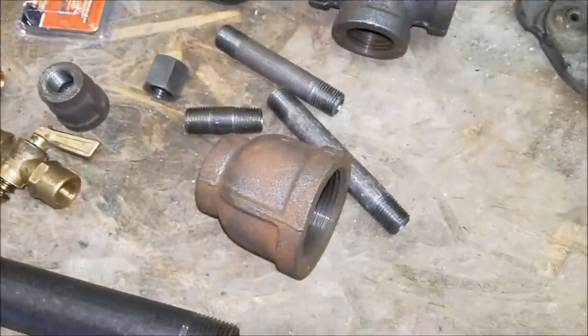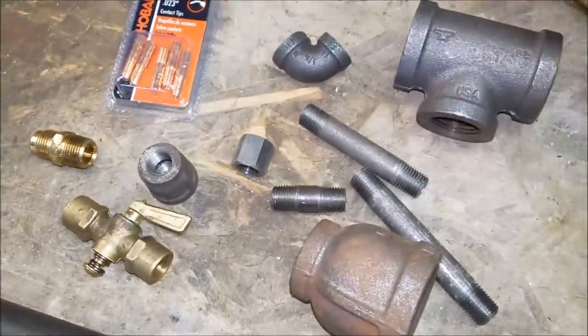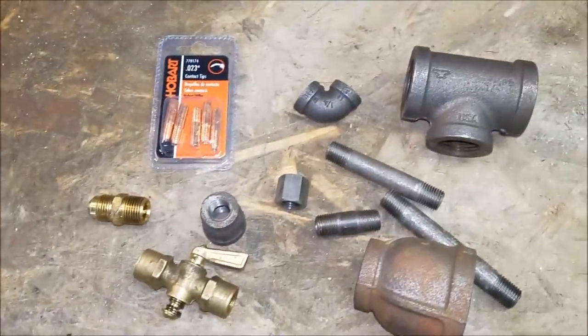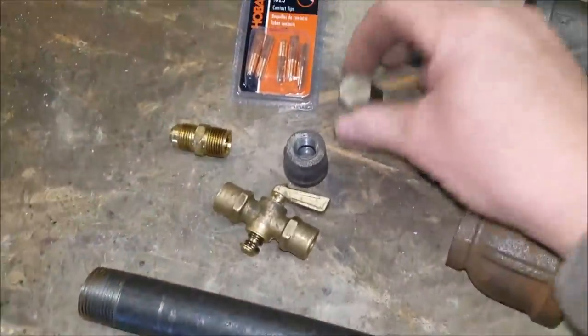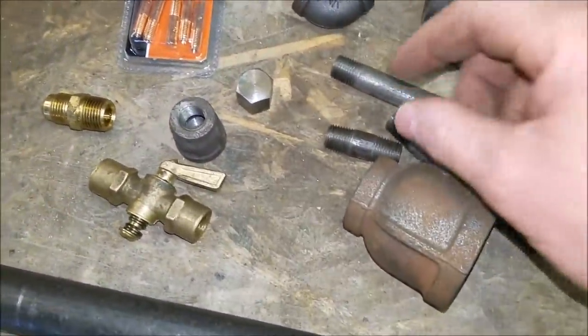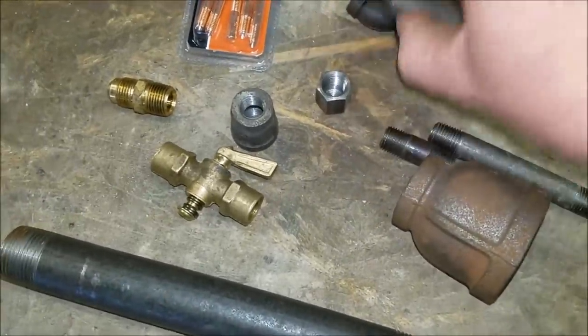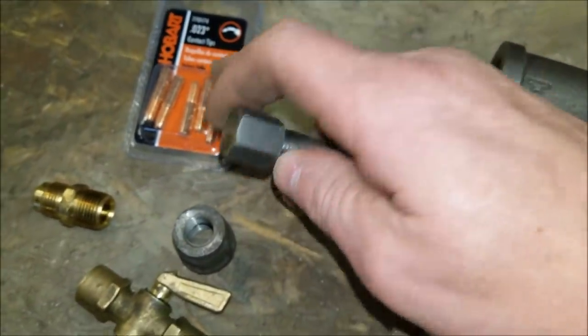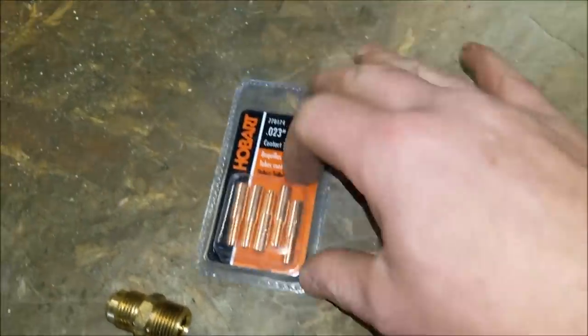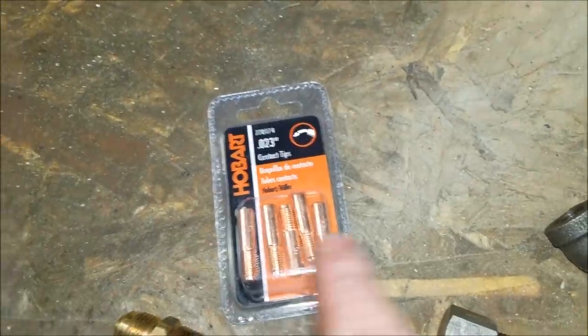We're going to run through it. I'm going to bring you in closer to the workbench and show you what this pile of parts looks like. Here's what we've got — that is going to build us a forge burner. Let me walk you through it. This is our cap on a quarter-inch nipple — that's what we're going to drill, and we'll tap it for the welding tips, the MIG tips, to tap into that.